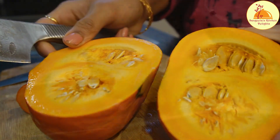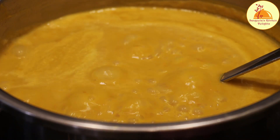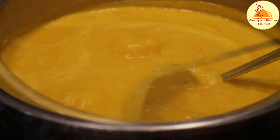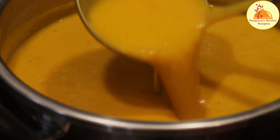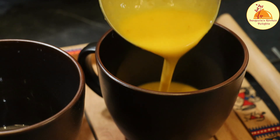Today I will be sharing a pumpkin soup recipe which you can make in a pressure cooker. Yes, you can make it in a pressure cooker which will be very quick, and in the winter you can enjoy this warm soup recipe without any hassle.